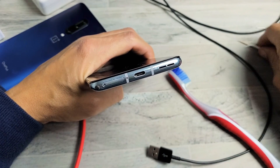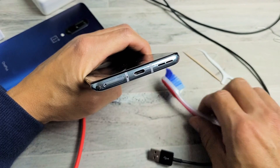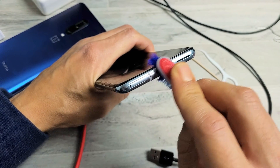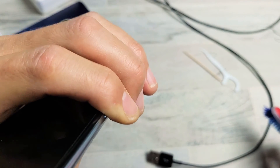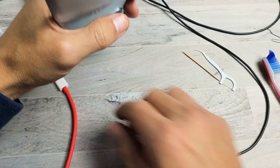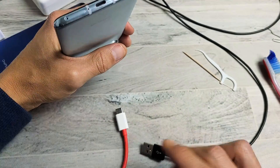So what I want you to do is go ahead and get a toothbrush, or a toothpick, or both. Whatever your port is, just give it a little rub in there and then keep blowing in it. Give it a little rub like that. Then go ahead and put the charging cable in and see if you're up and running.